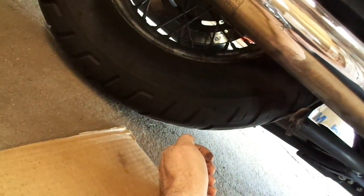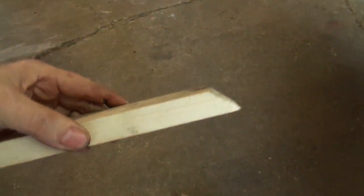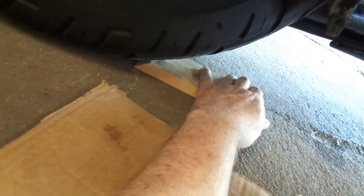I didn't have a 2x4 handy at the time, but I had a 1x3. So I took this 1x3, 3 quarters of an inch thick, and I figured let's see if it gains me enough to do it. And sure enough, when I put this underneath the tire like this, and then tip the bike up, it works.